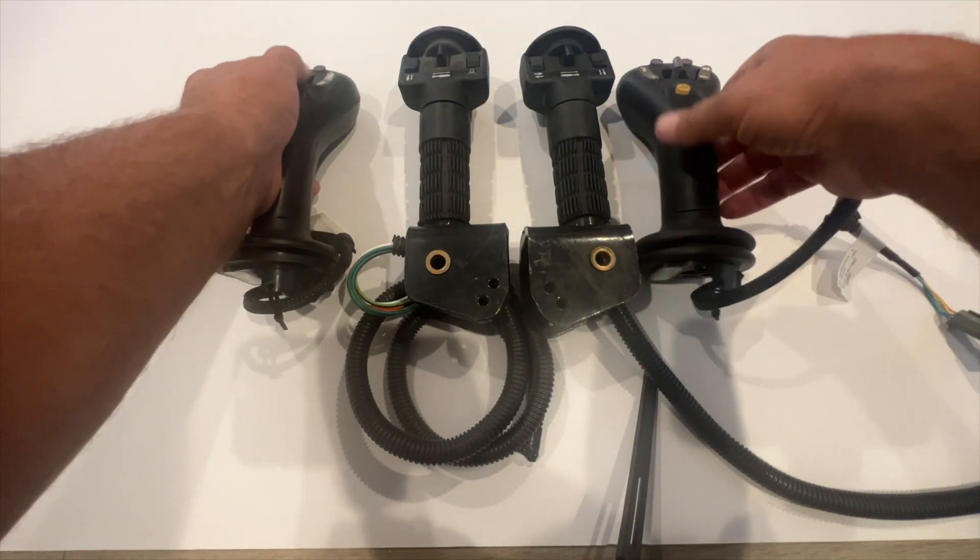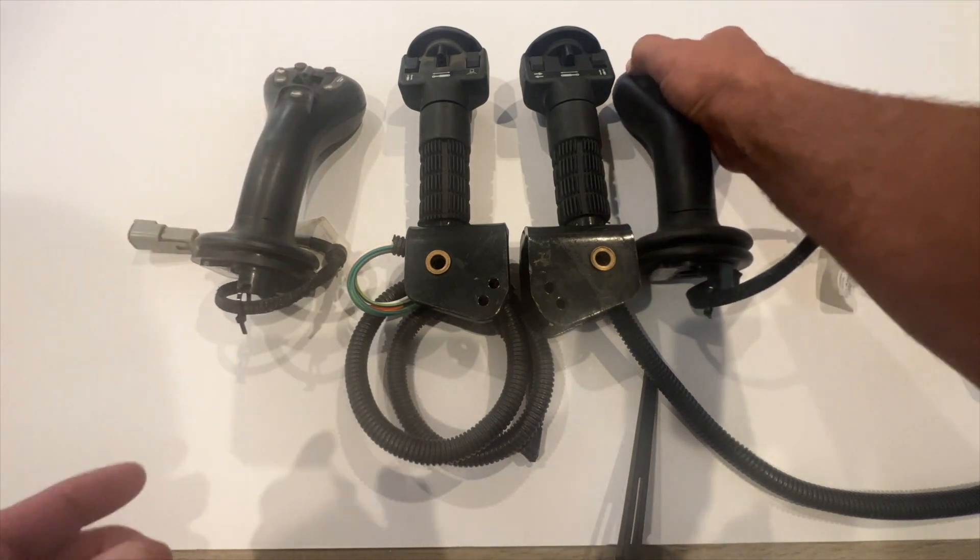On these handles, it's A1, A2, B1, B2, C1, C2.